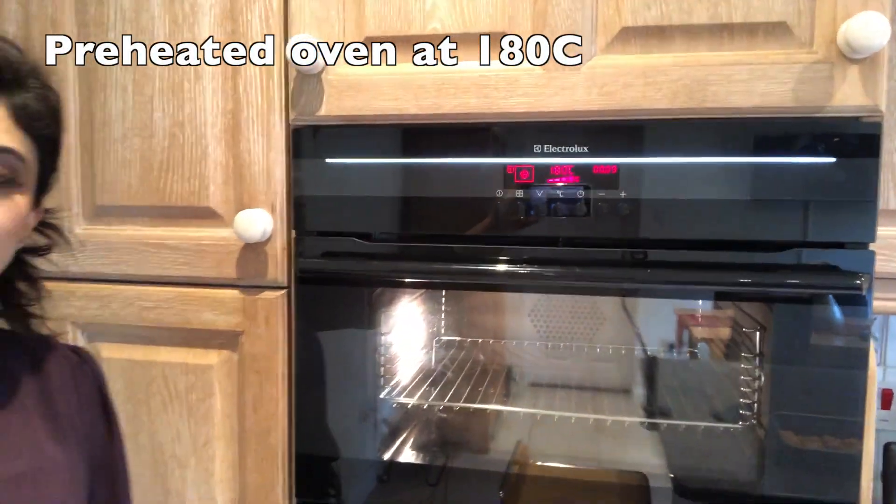As you can see, I have preheated the oven at 180 degrees centigrade and now I'm going to put the chicken skewers in the oven.